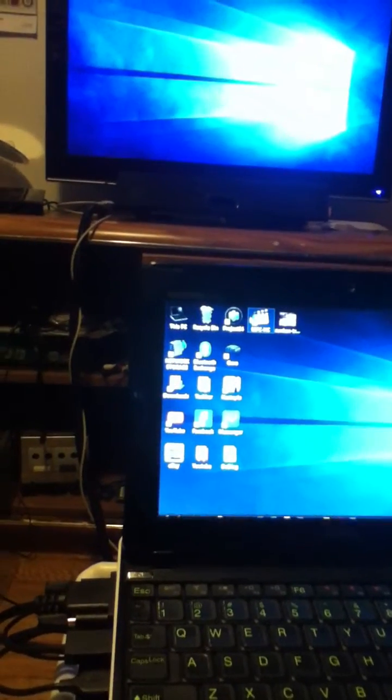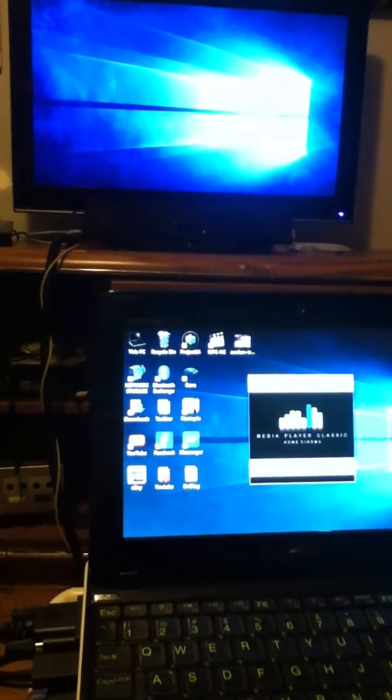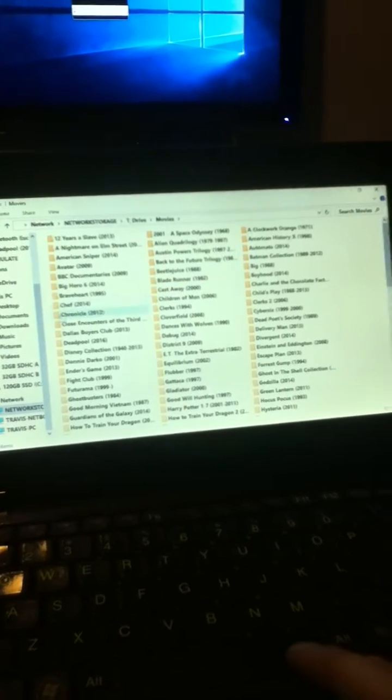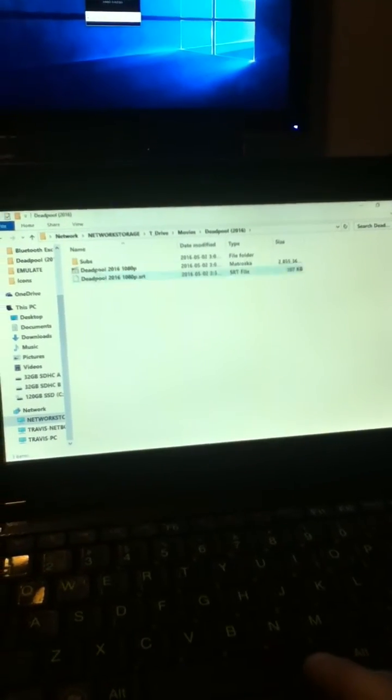So we'll get a 1080p video up and see how well it works. I'll throw the player over there because that's where I want it to open, and then I'll go to my movies. Here's a great movie — brand new — Deadpool. So, 1080p.